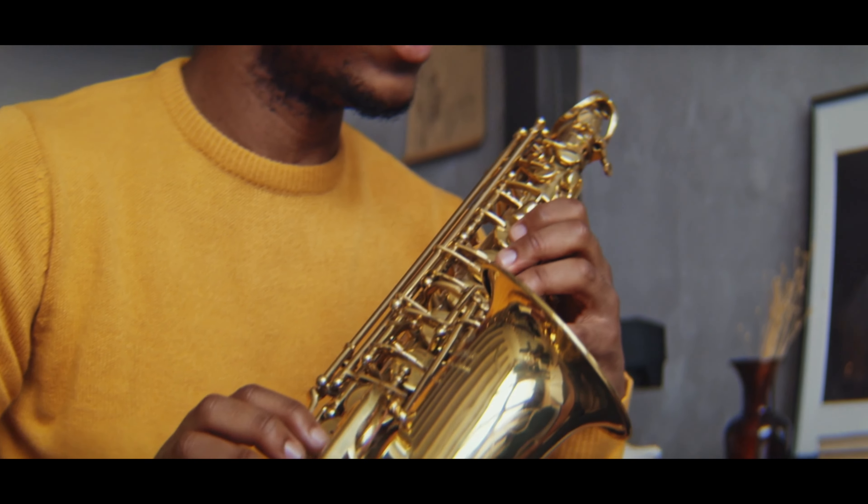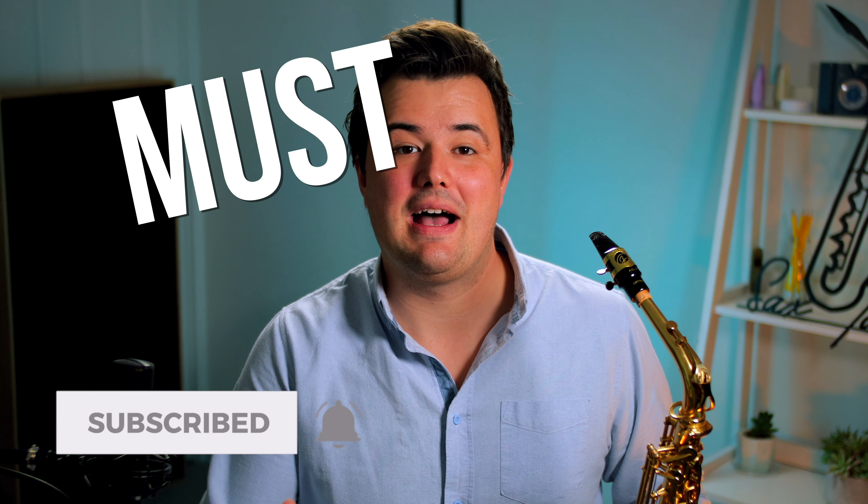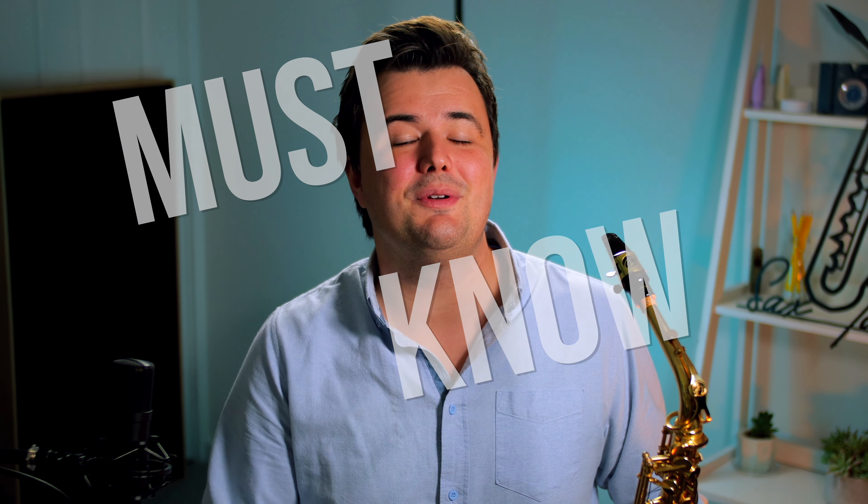Hi, welcome to the Saxo Tuition YouTube channel. My name's Jeremy. Now if you're about to start your saxophone journey or you're just a little sax curious, there are some things about the saxophone and about learning the saxophone that you absolutely must know. But before we get into it, just know that after you've got your sax and you're ready to start playing, you should check out lesson one of the Saxo Tuition beginner series. You'll find a link to that as well as a ton of helpful content mentioned in this video in the description down below. So let's get into it.